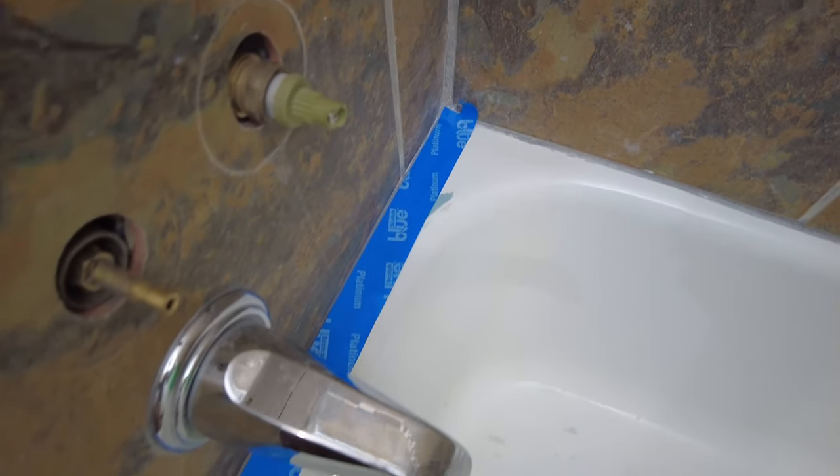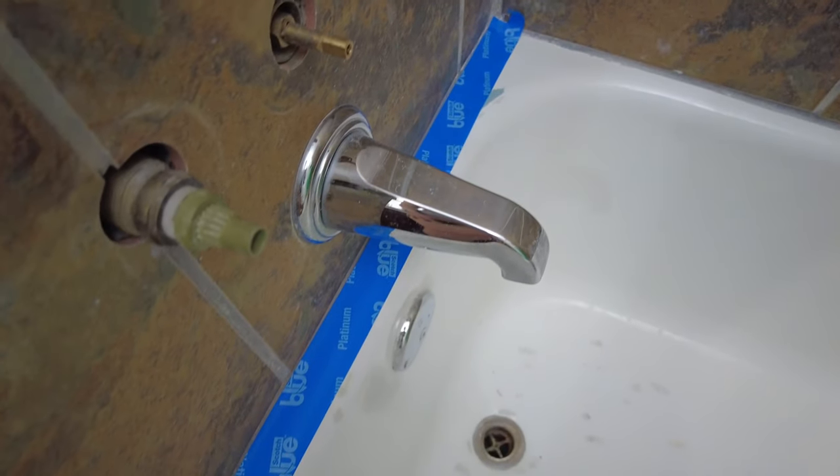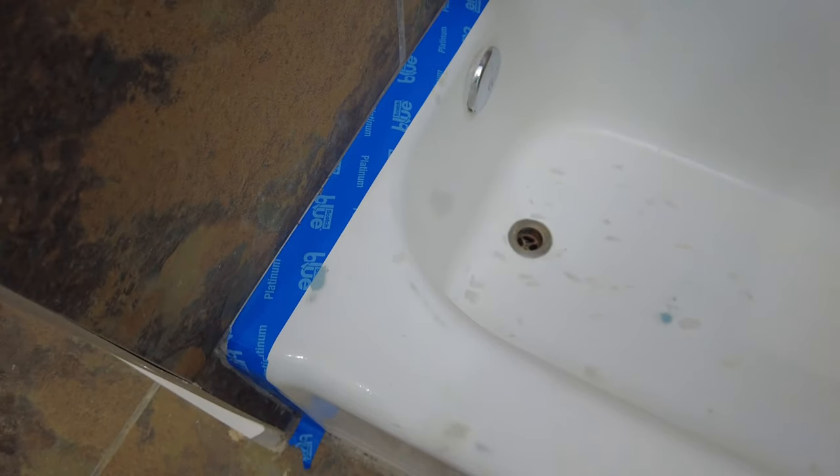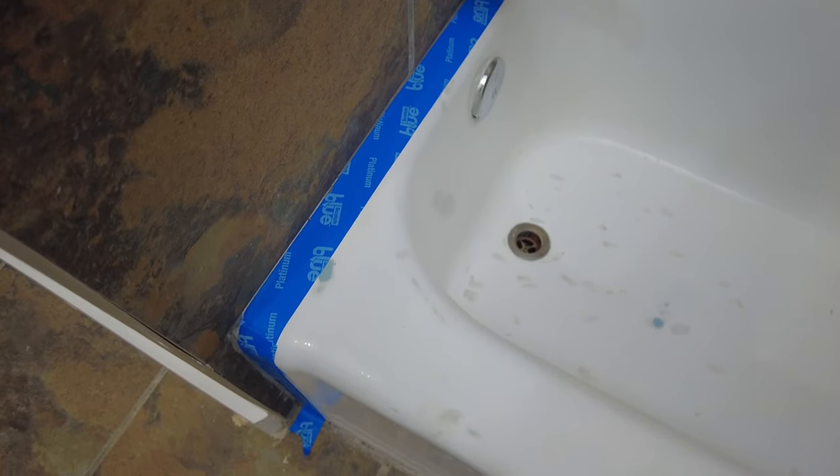First thing you want to do is remove plumbing fixtures or tape around them. You will thank yourself later because the paint we're going to use is really hard to clean up. Then clean the tile like it has never been cleaned before.